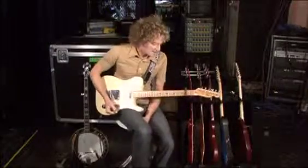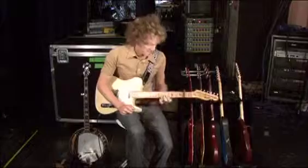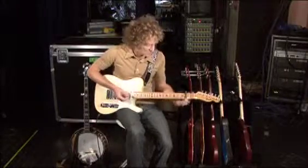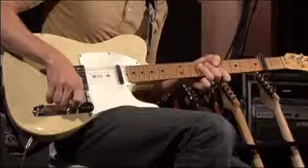On the verse, I've got a pattern that I play halfway through the verse, and that pattern is in an A formation, capoed on the second fret, and the pattern goes like this.